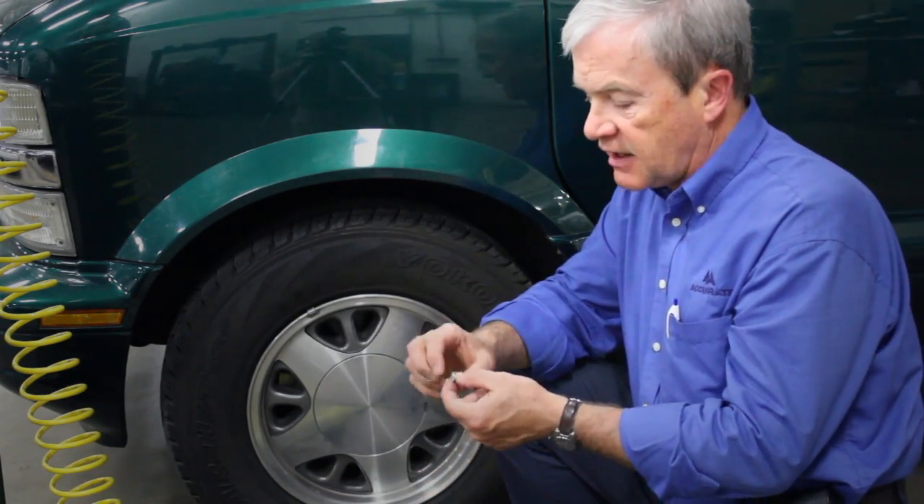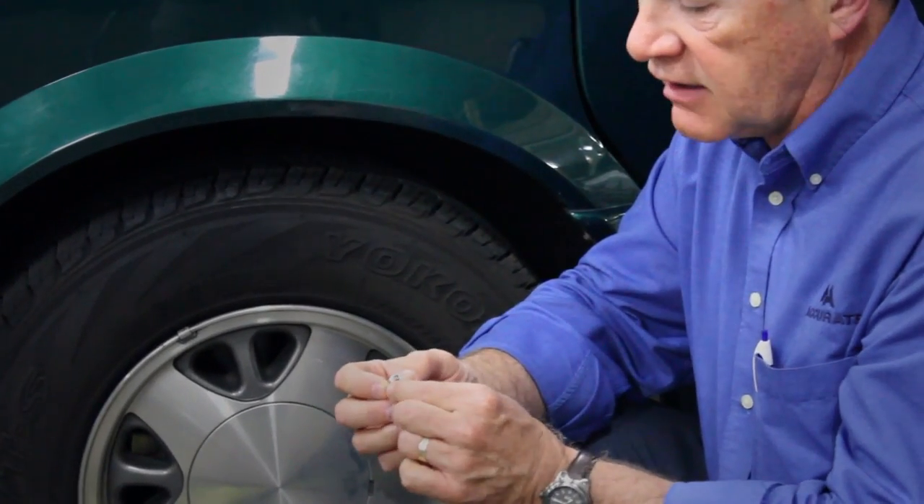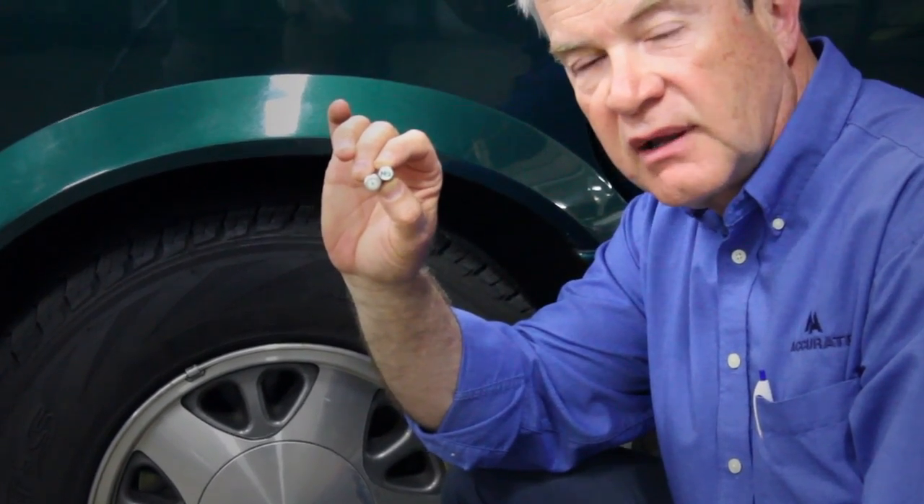If you look at the valve stems on a tire that's been filled with nitrogen, you might notice a little cap with a green N2 on top of it, indicating that it's been filled with nitrogen.